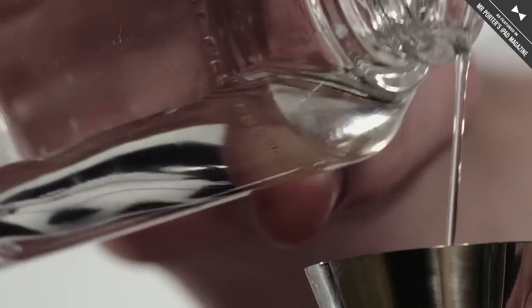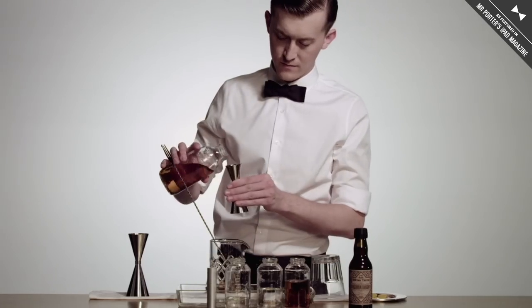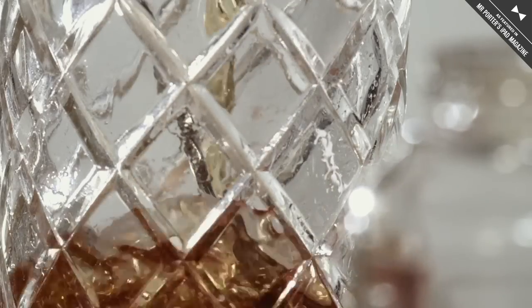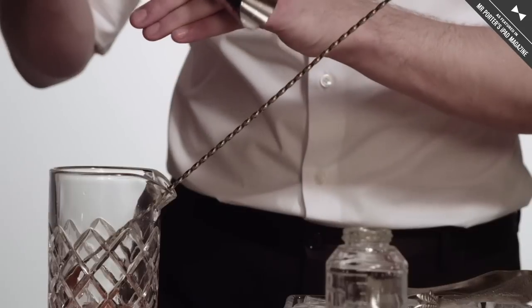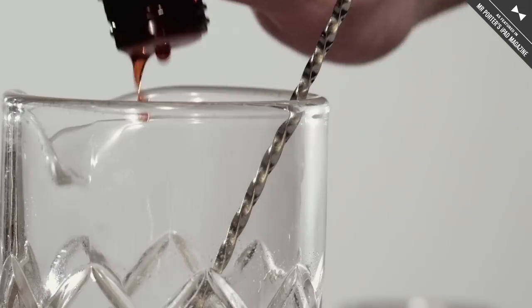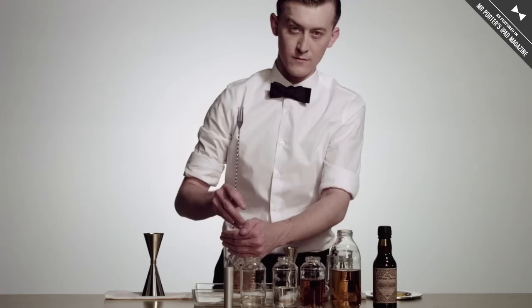Basically, you take all of the ingredients and build them right into the mixing glass. This uses two different types of whiskey — Old Overholt and Rittenhouse Rye — along with some rich simple syrup and Creole Bitters, which is sort of a variation on Peychaud's. Give it a good stir, maybe 30 to 40 times.